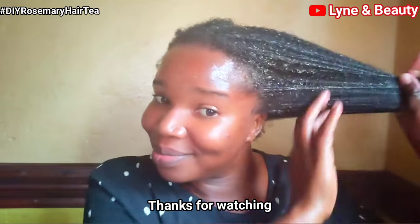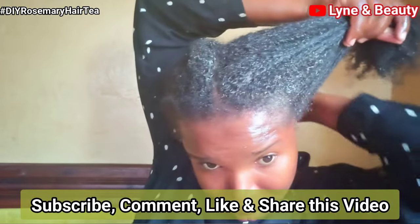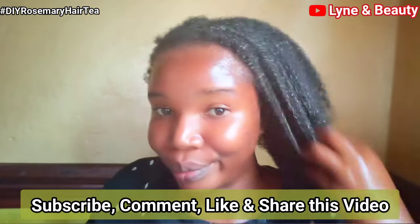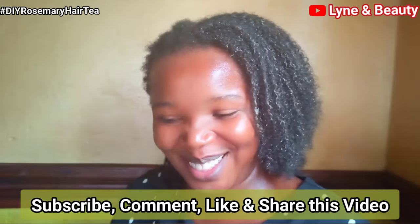Thank you so much for watching. Don't forget to give us a like and subscribe to our channel if you haven't already, and leave a comment in the comment section. I'm so happy that I was able to share this. I hope we're able to meet in the next video — we post our videos on Tuesdays. Thank you so much, bye-bye!